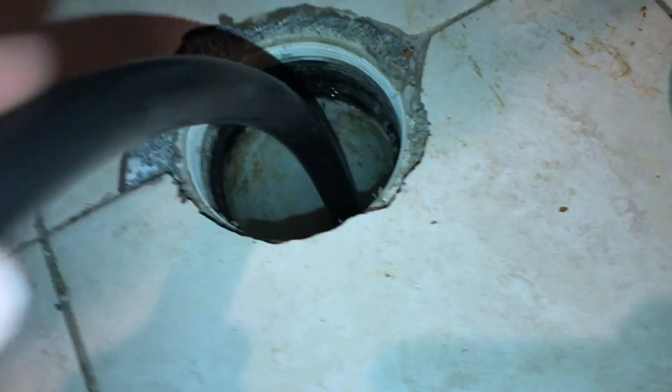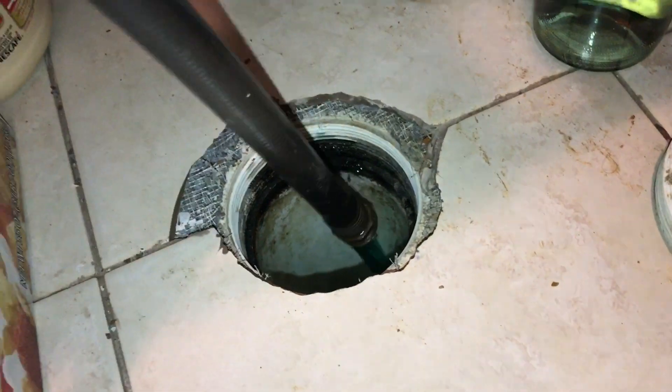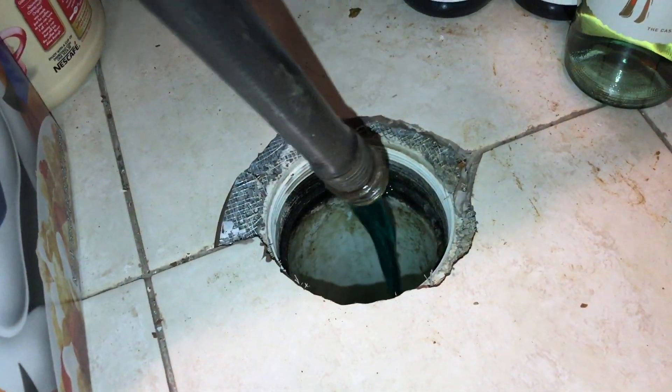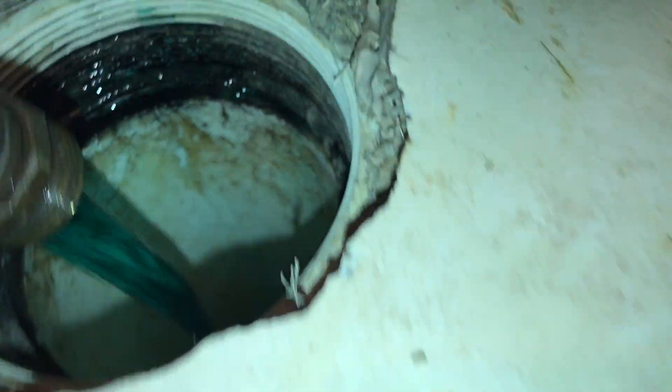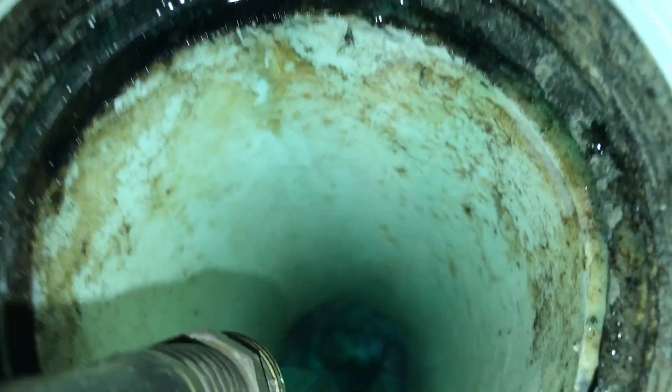Here's the sewer clean out, and I'm doing the blue bucket right now. Look at how blue that is, in case you're curious what it looks like.